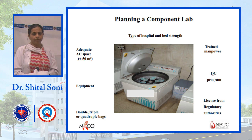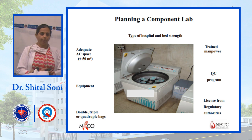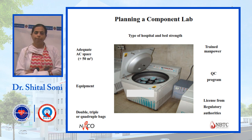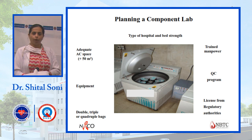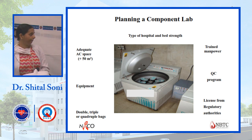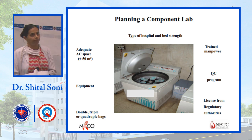Trained staff for component preparation is required, as it requires technical skill. Component QC must be performed to ensure that components are prepared properly and quality is maintained. A license is also required for component preparation.